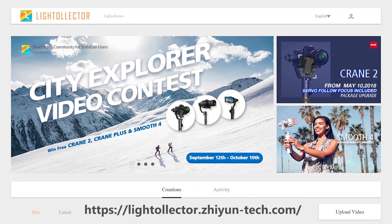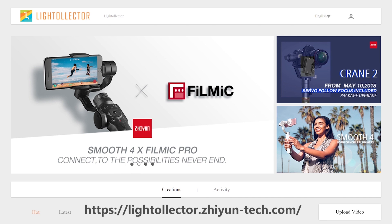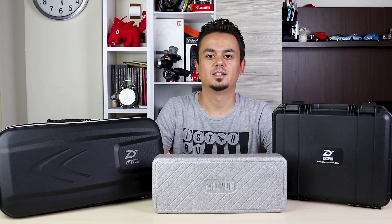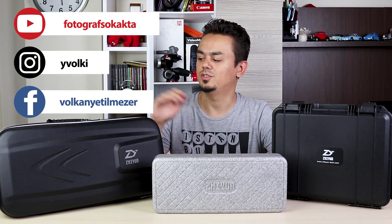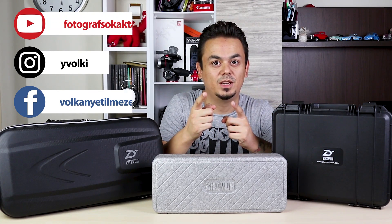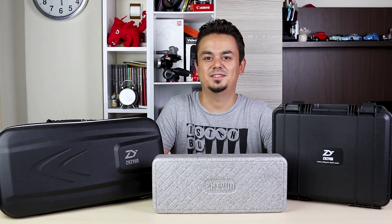So you have now learned how to make a Vertigo effect on all Zhiyun products. Don't forget to share your videos in Zhiyun Light Collector. In this video you have seen how to make Vertigo effects on Crane 2, Smooth 4, and Crane Plus. Don't forget to subscribe to my YouTube channel, and see you in the next video.